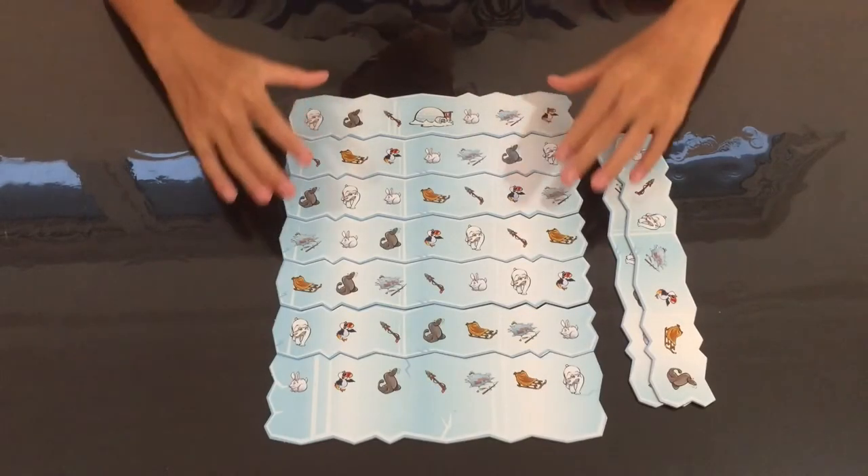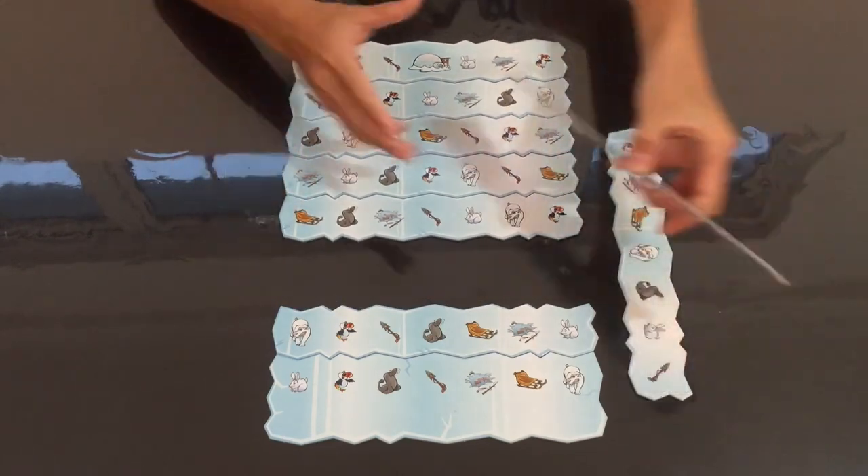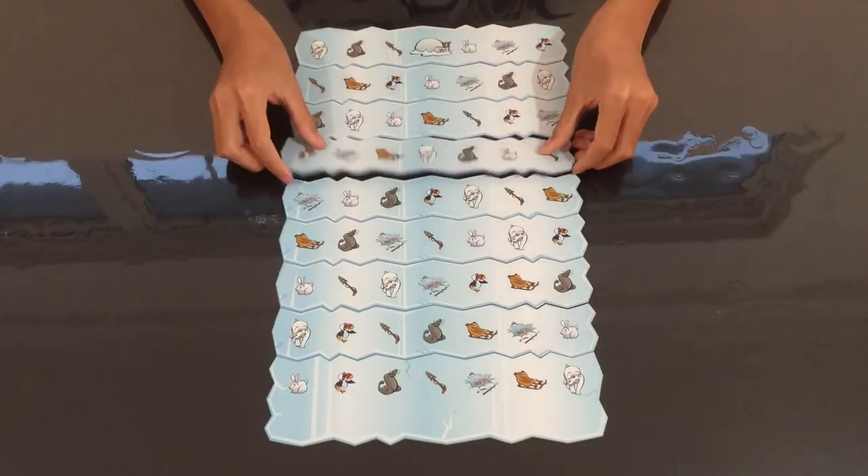For the advanced game, just take the two ice flows that you did not put in and slot them into the ice flows anywhere you want. Besides this, nothing else changes for the game.